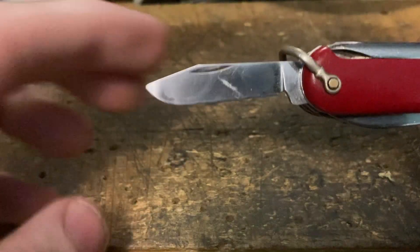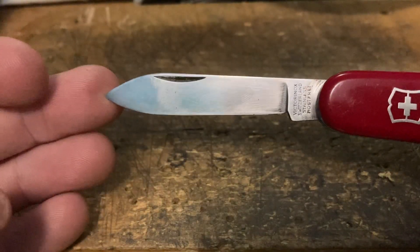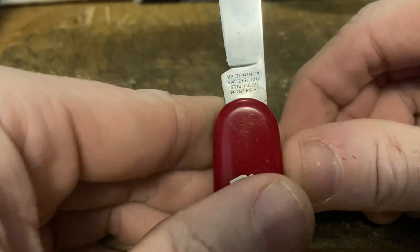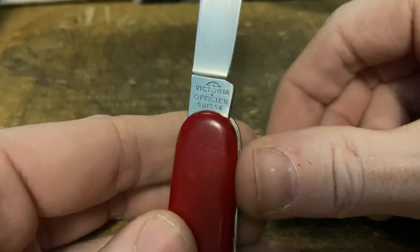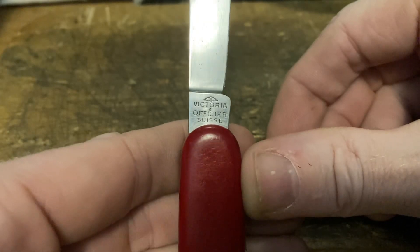Next up it's got that clip blade, lovely. And last but not least is the fabulous main blade with the four-line tank stamp up front: Victorinox Switzerland Stainless Rust-Free, and it's got William Tell's umbrella keeping Victoria dry.